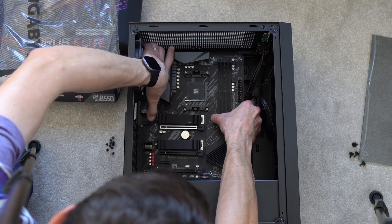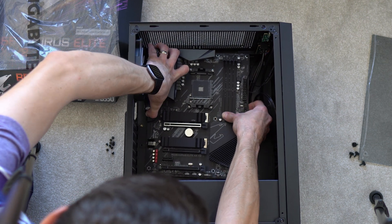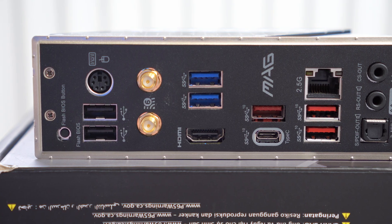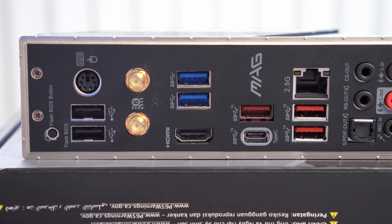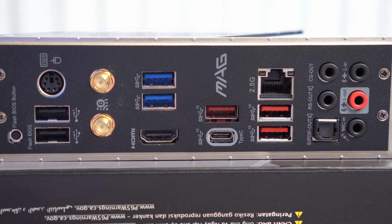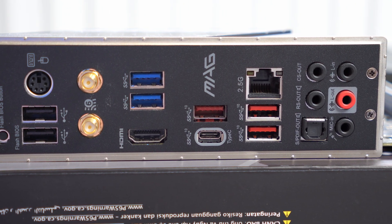The proper solution is to loosen your motherboard from the standoffs, lift it out, and put the IO shield back — that's the correct fix. It's up to you whether you do that or not. It's also worth noting that some modern motherboards have integrated IO shields, which are quite nice if you're forgetful like me, since the shield is already in place on the motherboard itself.